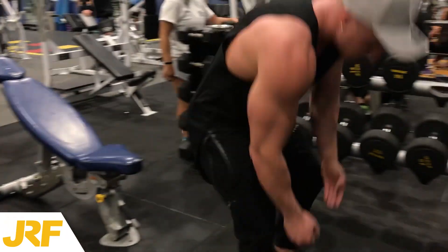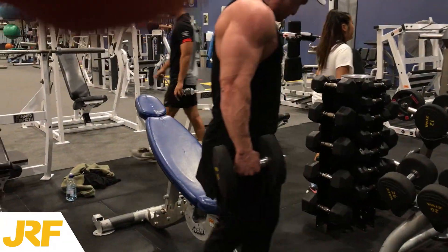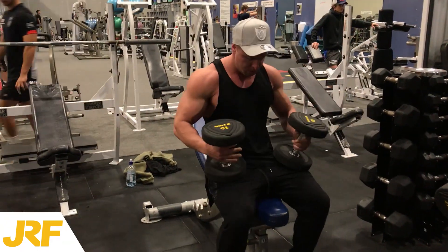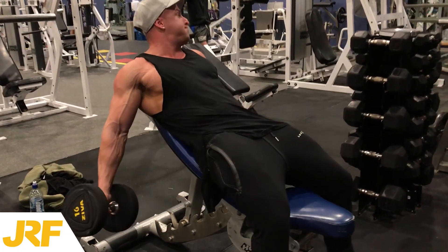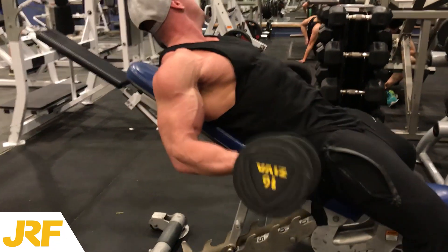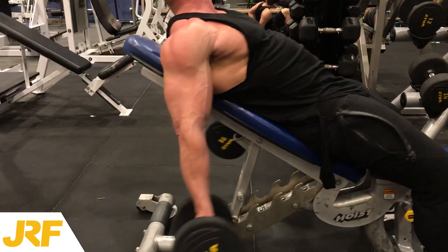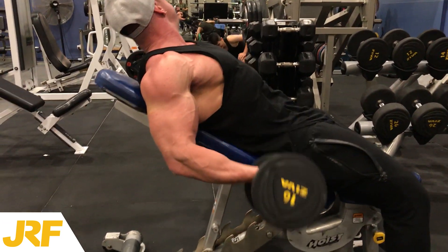What's up guys? It is Joseph Rakic here from josephrakicfitness.com. Today in this video I'm going to show you one of my favorite bicep finishers that I like to do at the end of my bicep workout that has really helped me gain some size to my biceps. This bicep finisher is a superset — dumbbell incline hammer curls, a heavy set superset with a lighter set.